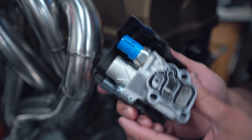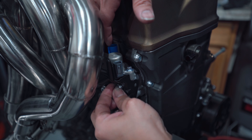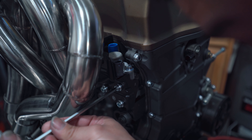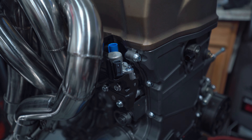For our last video I got a brand new VTEC solenoid, and I went ahead and cerakoted the cover black too so we never have to worry about it rusting like the old one. Look at that — glad we're putting in a brand new one.